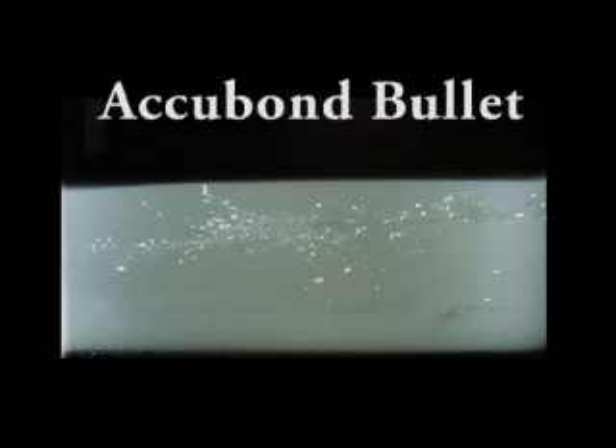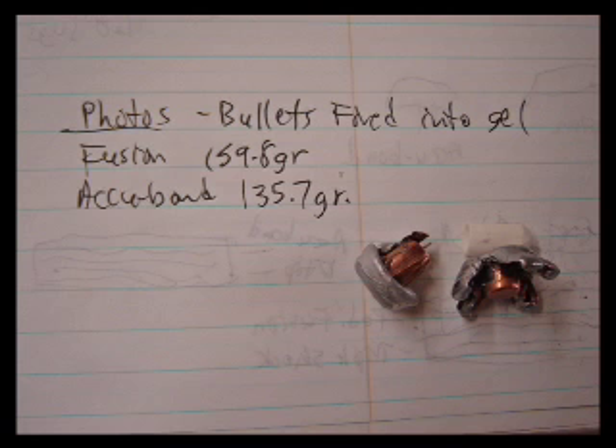After firing the bullets into ballistic gelatin, we took the gel blocks and had them x-rayed to see how well the bullets held together after striking the gelatin. We also weighed each bullet to see what percentage of weight was retained. Finally, we measured the distance each bullet traveled into the gel blocks to document the penetration. It should be noted that this type of ballistic gelatin is used by bullet manufacturers to simulate in a standardized fashion the tissues that a bullet would pass through after striking a large mammal.